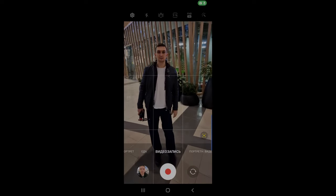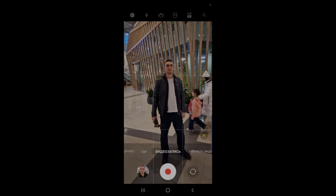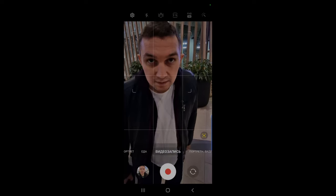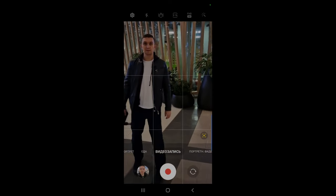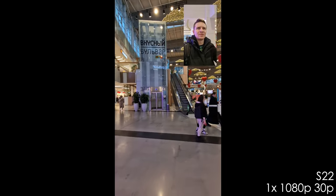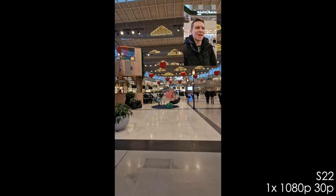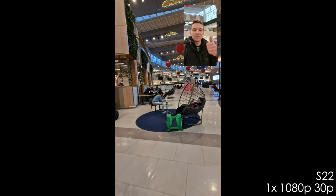Samsung has two great features which the iPhone doesn't have. The first is auto framing — similar to Apple's Center Stage — where the camera decides which zoom to make; you can move around and it's great for filming yourself on a tripod. The second is picture-in-picture mode: you can choose any camera and shoot with the selfie camera simultaneously. You can download a third-party app for iPhone, but it's not built-in. Thumbs up for Samsung.